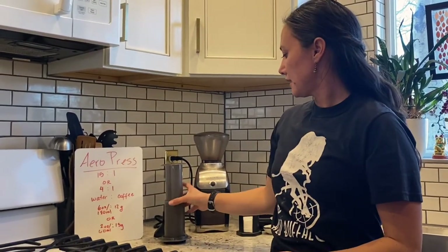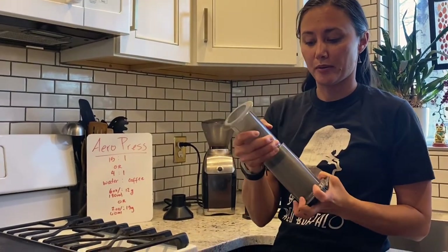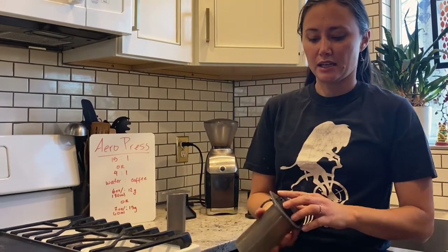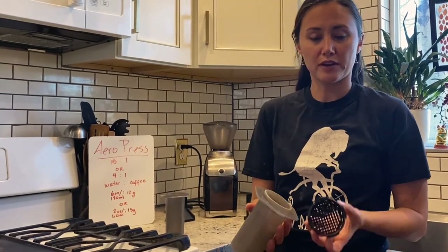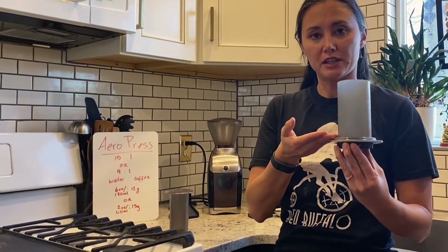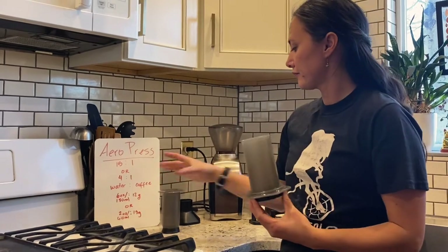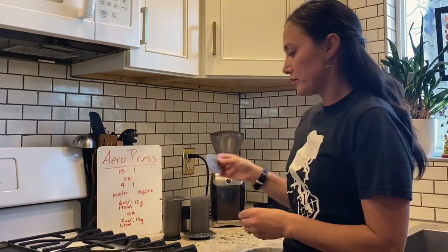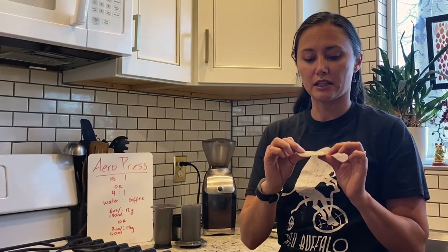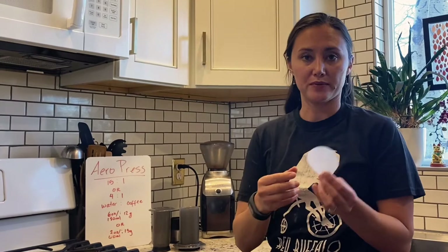An Aeropress is this fun little device here. It comes with a plunger that creates your pressure, and it comes with a cap that screws off where your filter is going to go. You can use a mesh filter for this — I like this because it is more ecologically friendly and reusable — but most often you will use a paper filter.